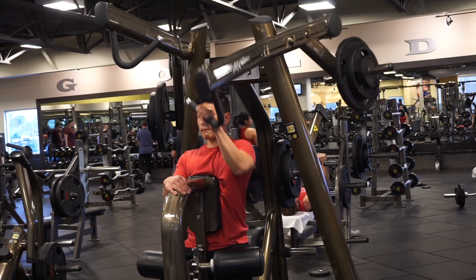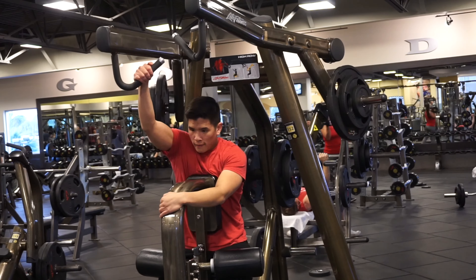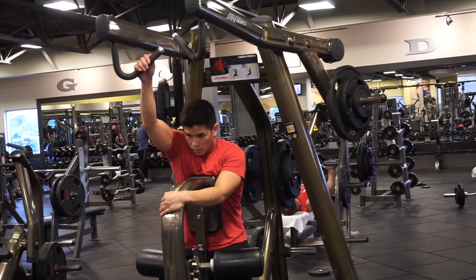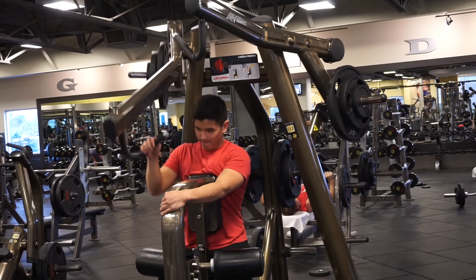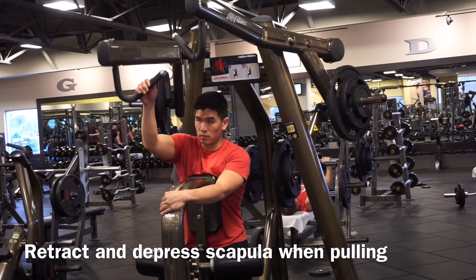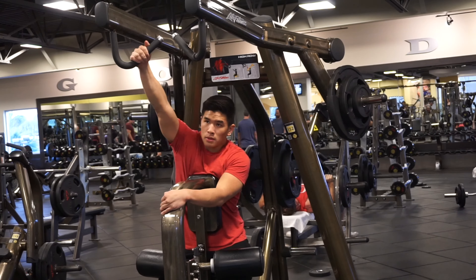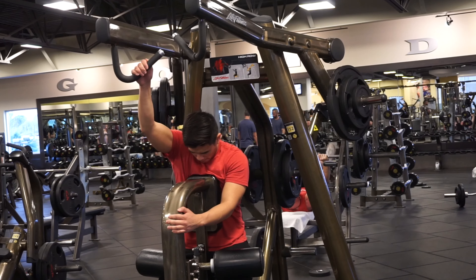Over here we have the high row, and this was actually an interesting one. It hits a certain area of the trap and rhomboid — around T3 and T4 — and I didn't learn about this until I watched Alberto Nunez do this and explain it. It's not so much a lat movement as it is for that certain area. The way you go about this is to retract and depress your scapula as you're pulling, and try to protract your scapula at the top so you get a full stretch of that rhomboid and trap area.